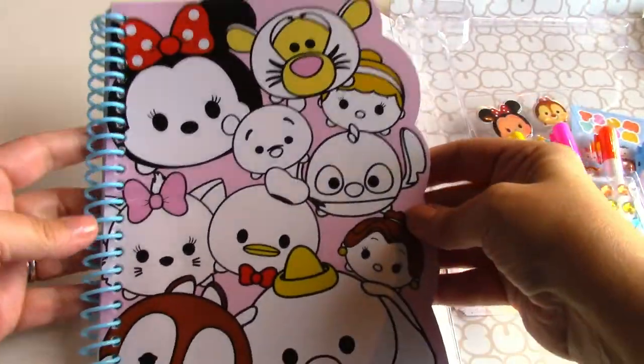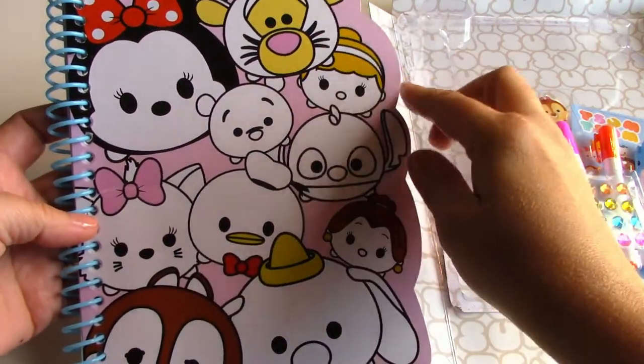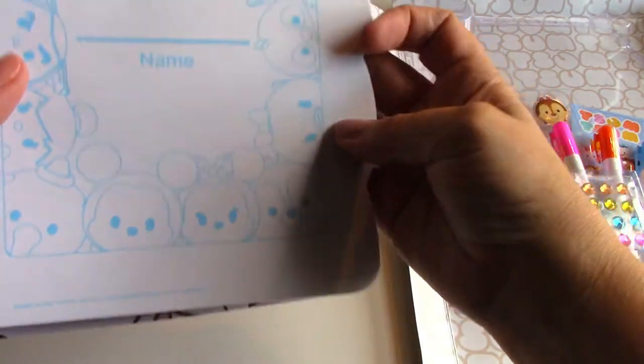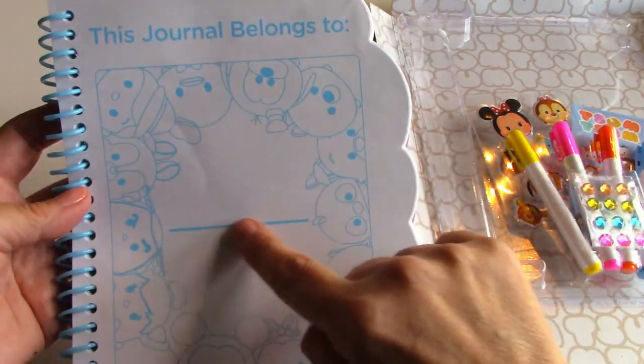Here's the journal. It's got all the Tsum Tsum characters — you can probably color these characters and decorate it yourself. On the inside it has a space that says 'this journal belongs to' and you can write your name.